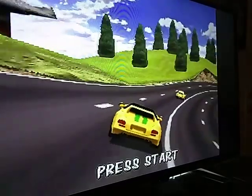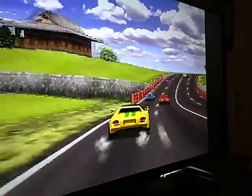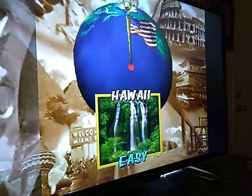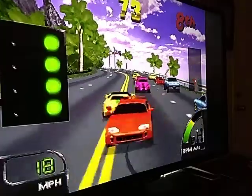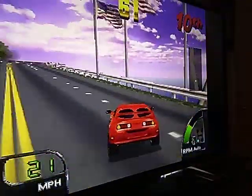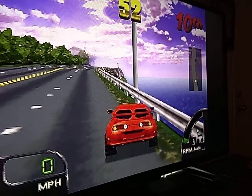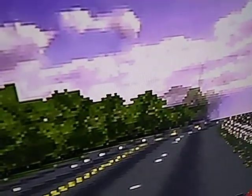You can see it looks fairly good considering the Nintendo 64 is notoriously known for its blurriness, but I would say it looks pretty good. This is Cruisin' USA obviously — you guys can hear it. I would say it's not too bad. We've got 720p right here. I can boost it to 1080p but you won't see much of a difference.